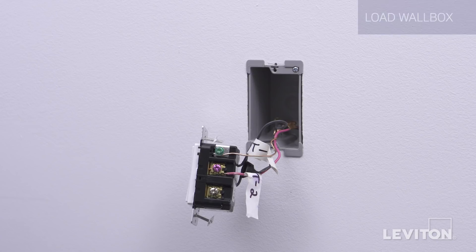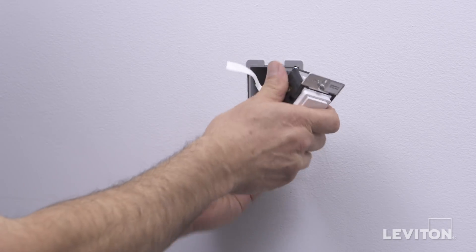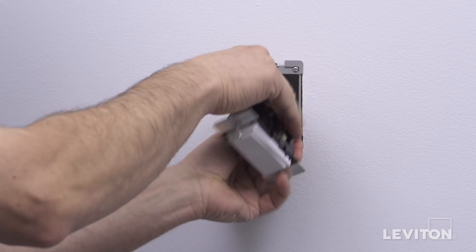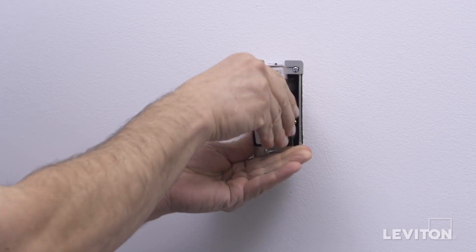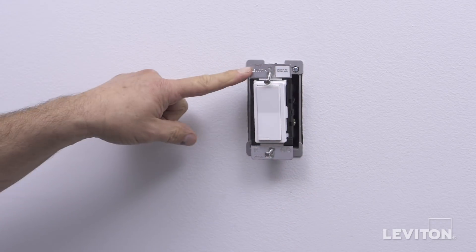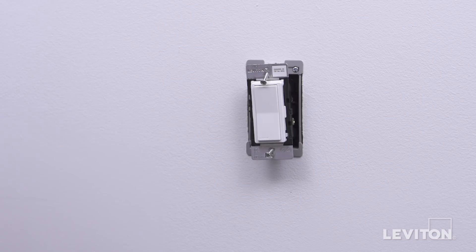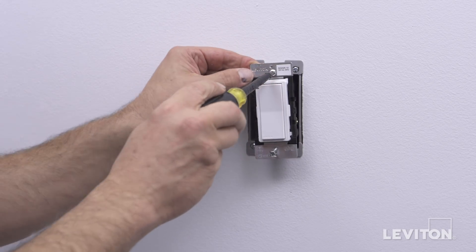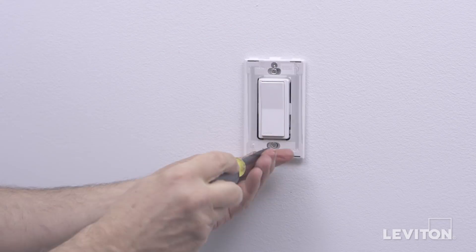Now we will mount the devices. Note that they are all mounted the same way, and we will demonstrate one device only. Carefully position all wires to provide room in the wall box for the device. Ensure that the word TOP is facing up on the device strap. Mount the device in the wall box with the mounting screws provided. Attach the wall plate.